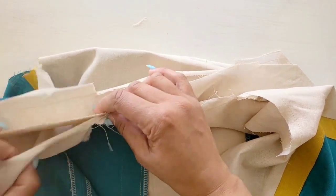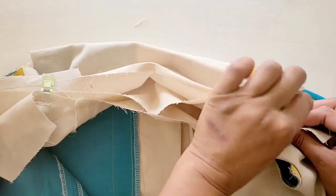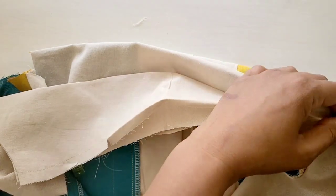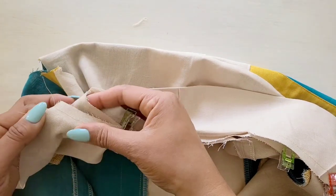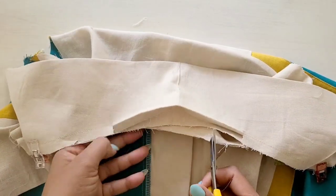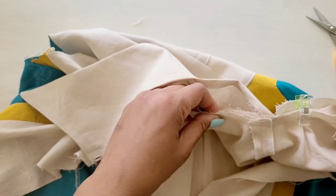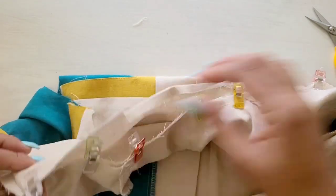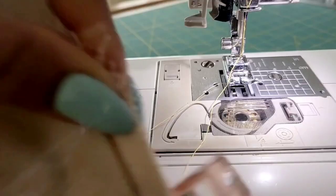Now we're ready to attach our collar to the garment. On the outside, pin your collar to the neck edge with the facing sides up. You're going to match your centers, place your small dots at the shoulder seams, and match your remaining large dots. Also, clip the neck edge of the garment to the stay stitching — this allows a little more ease to fit the collar to the neck when you're pinning and sewing. Once you're done pinning the collar to the neckline, take it to the machine and baste the collar to the neck edge. When basting the collar to the neck, be sure to leave the pressed edge of the facing free between the small dots.